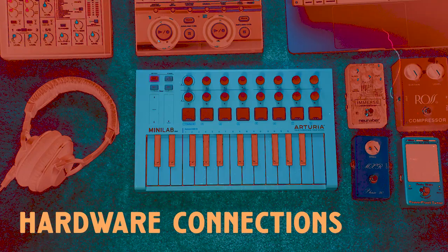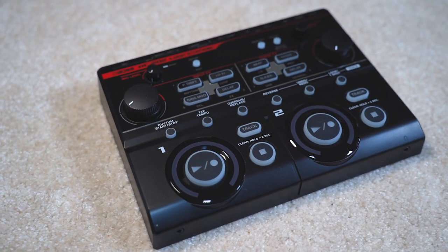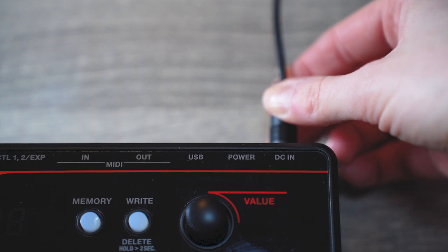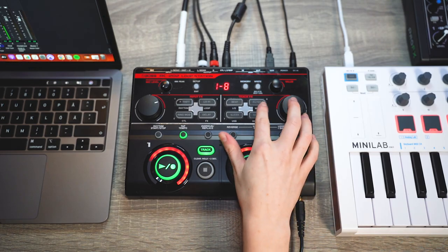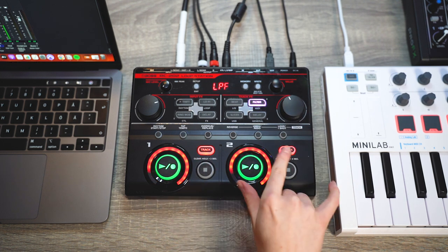Let's get into how I connect my entire setup. The centerpiece of live looping, except from my laptop, is obviously the live looping station, where most of the connections go. This is powered by a DC power adapter. It's also important that the looper is USB powered when working with a computer and a DAW — otherwise it won't work. It can be used as a standalone looper without the USB connection, but it still needs the power.